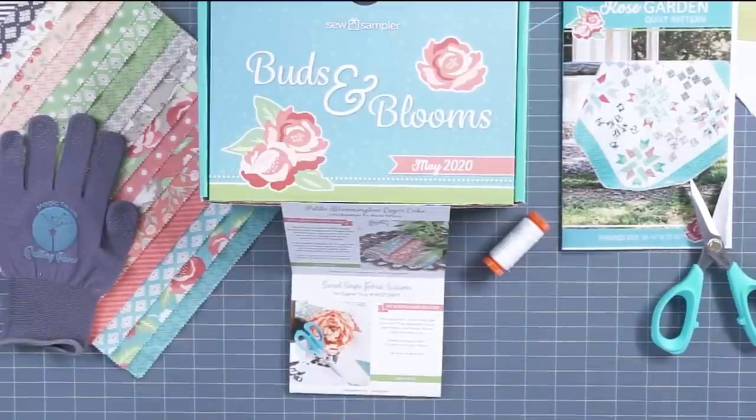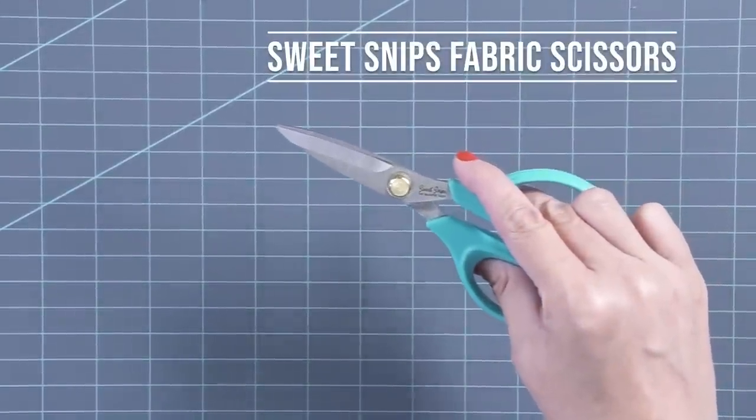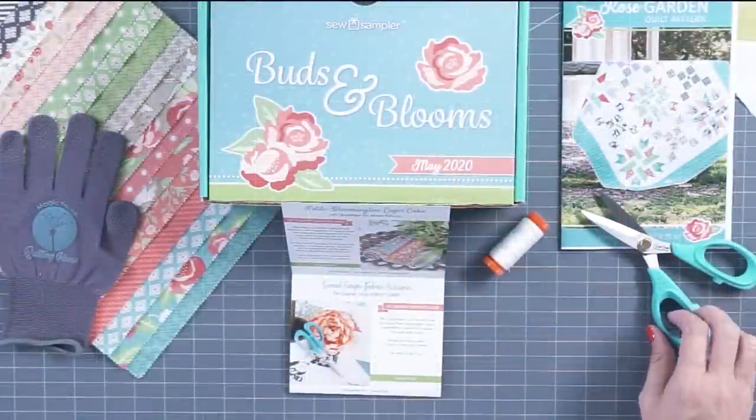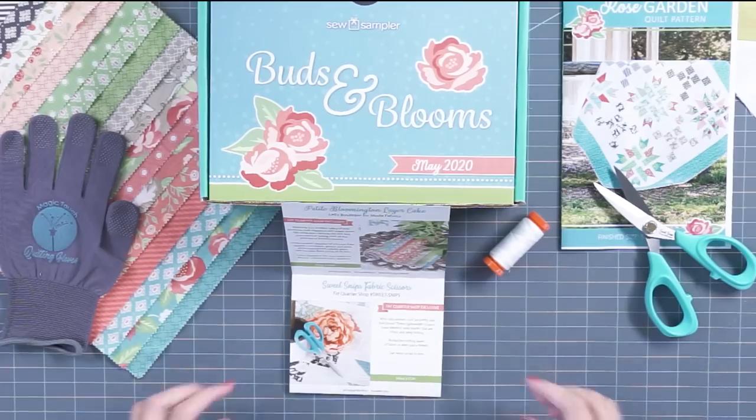The second item that comes are these brand new Sweet Snips scissors. They're wonderfully sharp, they say Sweet Snips, they're a great color, and you can only get those at Fat Quarter Shop.